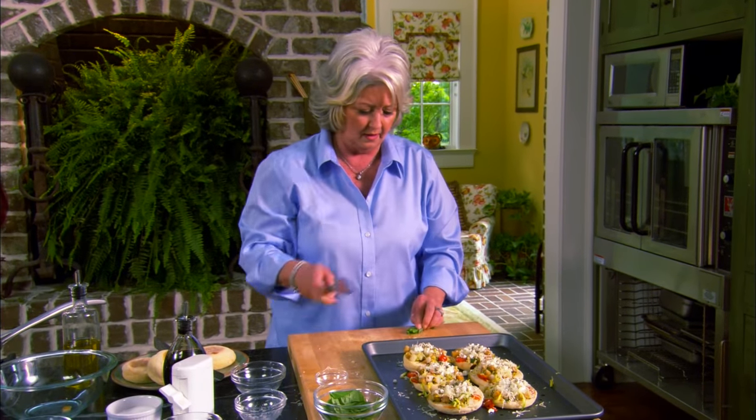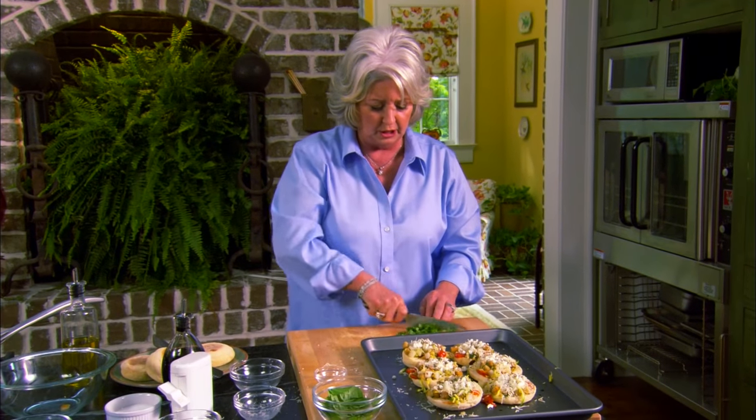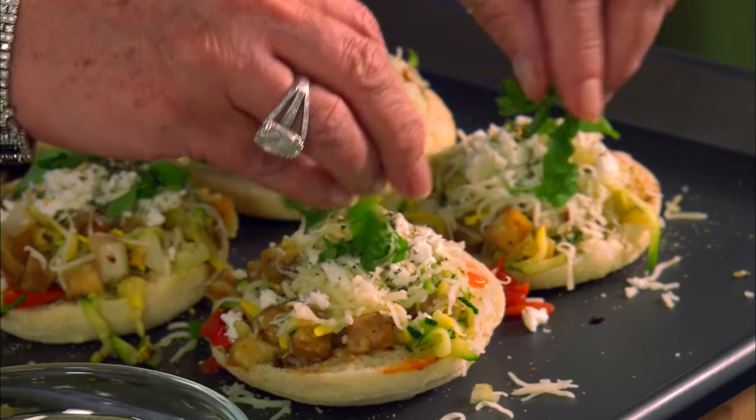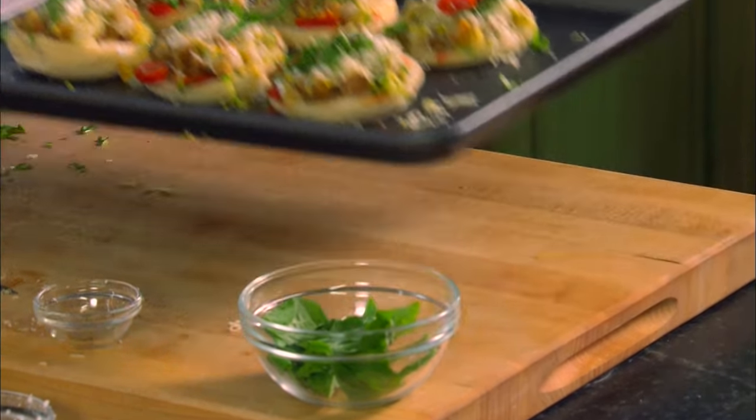I'm going to take some fresh basil, shred it just a little bit, and put it on. It smells so good! Now we're just going to run these in the oven — a preheated oven of 400 degrees. We're going to let these bake for maybe 15 or 20 minutes, not very long. We just want our English muffin very crispy and crunchy and our vegetables just melted in that cheese. So let's put them in the oven.